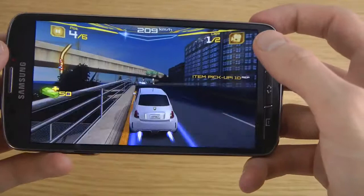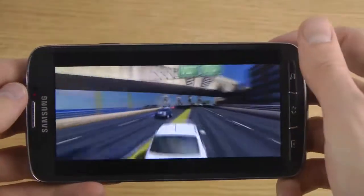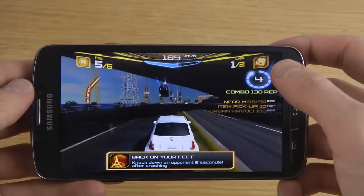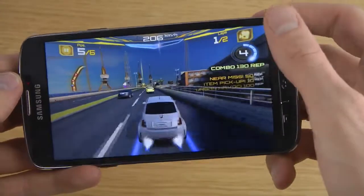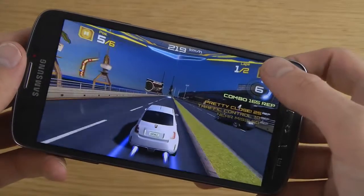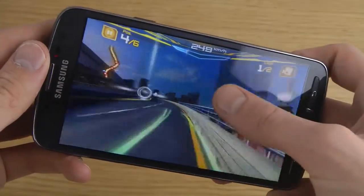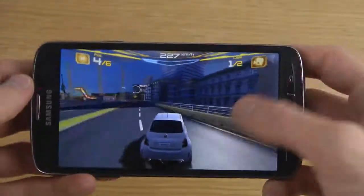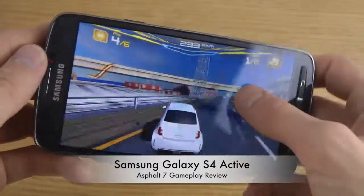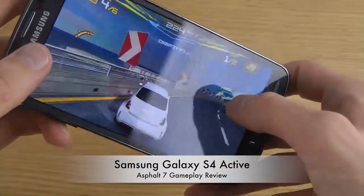This device is also a little bit thicker than the Galaxy S4. I used that — that was pretty cool. Oh, so you can look back? I did not know that. I'm not sure how I did it, but I did it in some weird way.